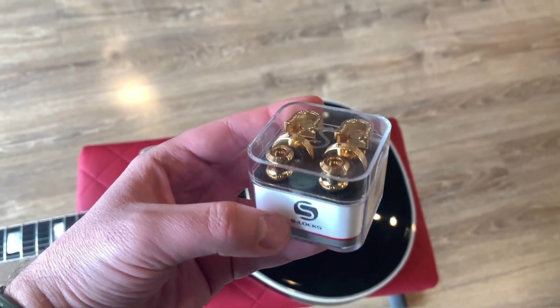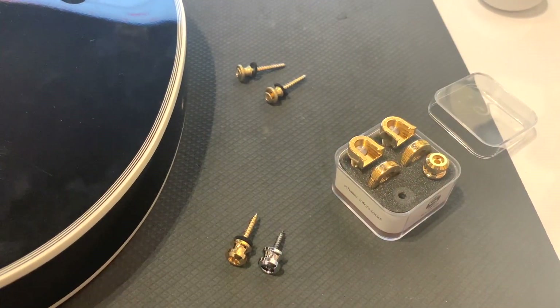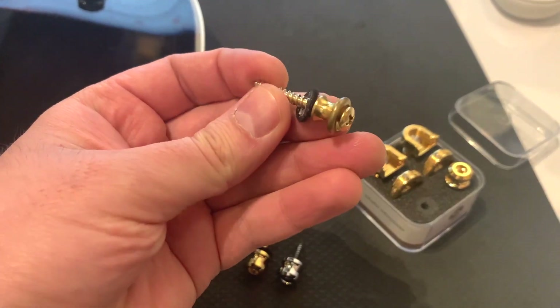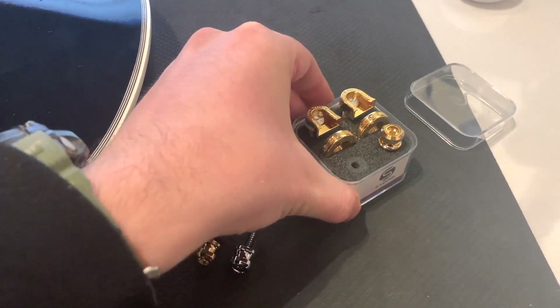I'm going to be installing these Schaller strap locks — these are the new model and I've never put them on a guitar before. I'm going to walk through the process of doing this. Here you can see the original strap buttons and screws that I'm going to be replacing with the brand new Schaller locking model.